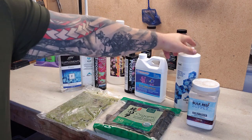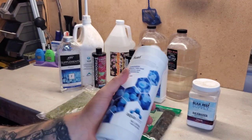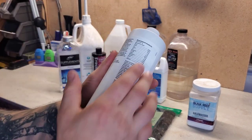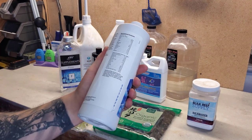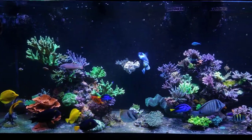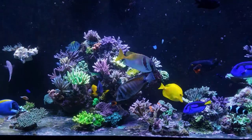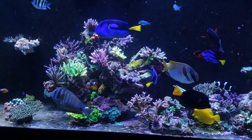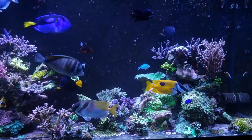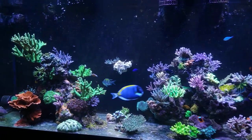Moving on to my main coral dosing — Aqua Vitro Fuel. I've been using this for several years; I switched from Reef Plus because this was better for the carbohydrates and minerals I was looking for based on ICP tests. I've seen several reefers be very successful with it, especially in high-end SPS tanks. It's about $35 locally now. I dose 200 milliliters once a week on Sunday — I do all my dosing on Sundays.